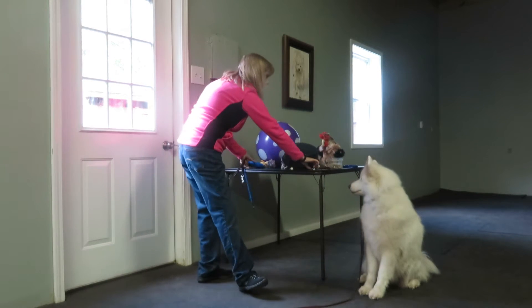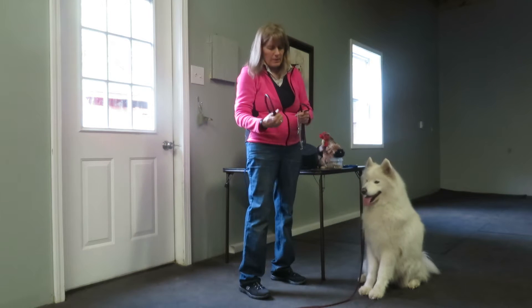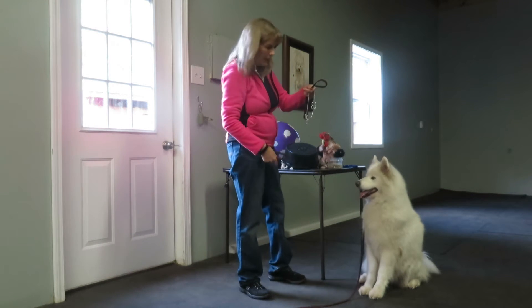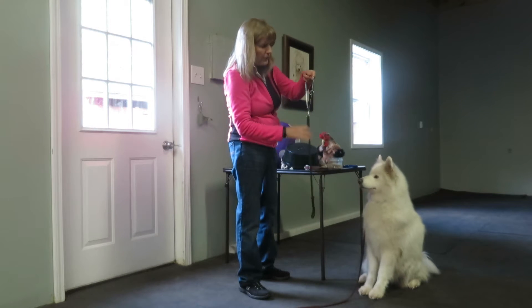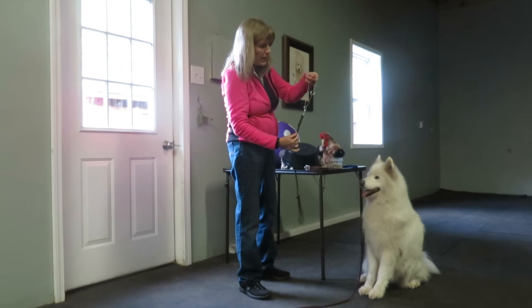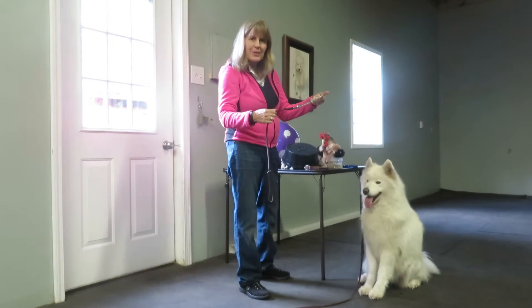The dog must also have a collar on. I prefer a buckle collar for teaching in this manner. If I were to use a slip-lead collar, I will attach the lead to the collar itself, not to either of the rings. The reason is, I'm going to use a little bit of tension on the line to get a little pressure on the back of the dog.